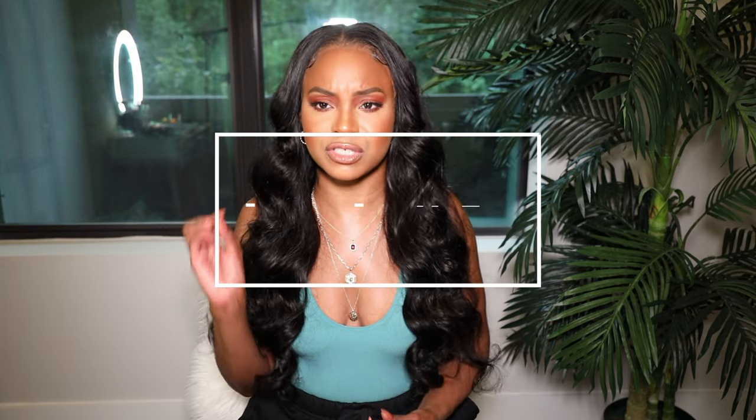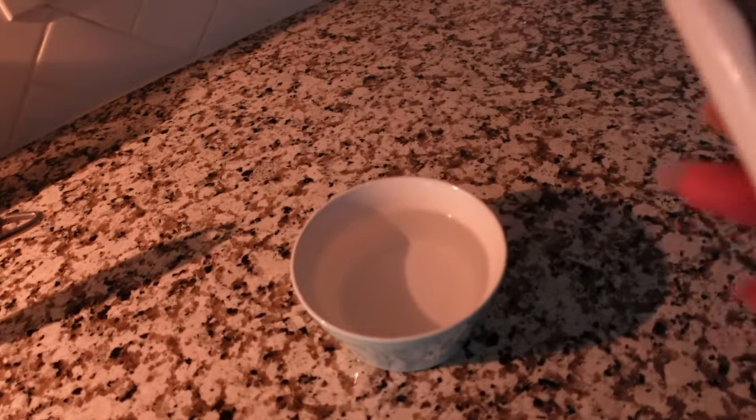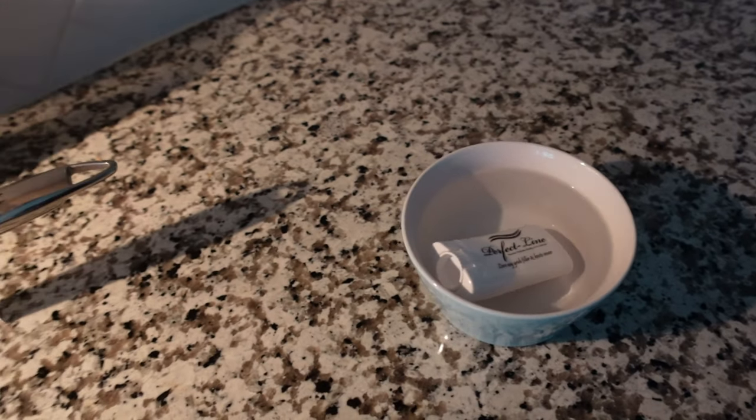First, I want to get into bleaching knots. I've talked about this product before and actually did a full video on it. I use this Perfect Line Swiss product in the color Miche. This is a knot concealer and a grid filler. The grids on your lace are those tiny little holes — if you have 20/20 vision, you can see those holes. The great thing about this product is that it covers up the knots and fills in those holes to make it look more like scalp. You put it in water and let it sit for about three minutes to melt down.